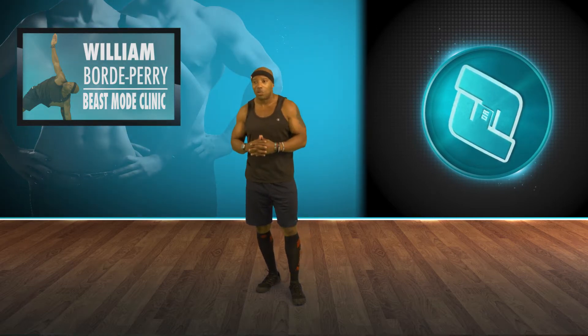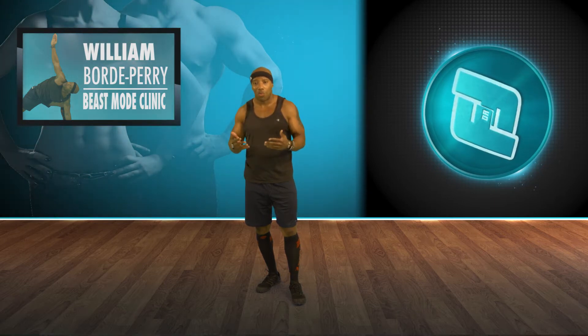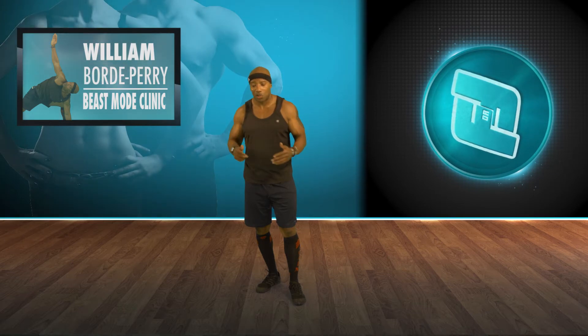Each time that we do those moves, we're going to add a rep. That's going to be part of one of my DVDs — we're going to add a rep. So we're going to start off with five of those moves. Let's start off with the burpee.